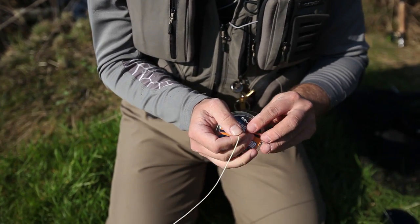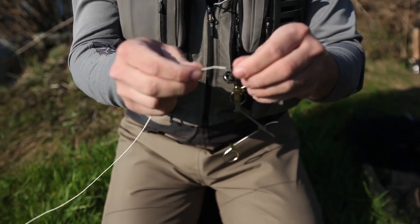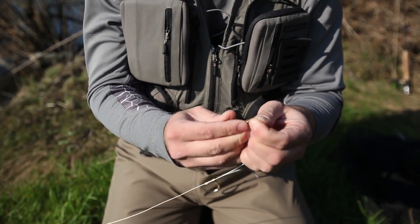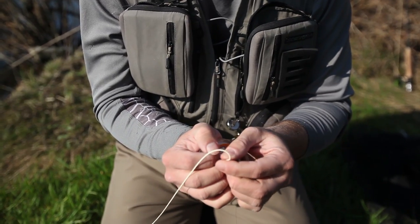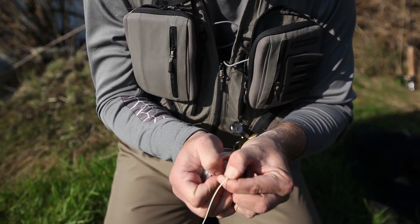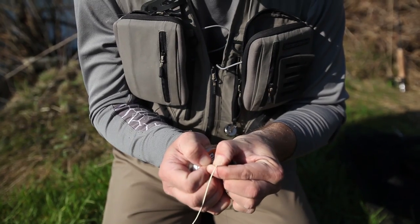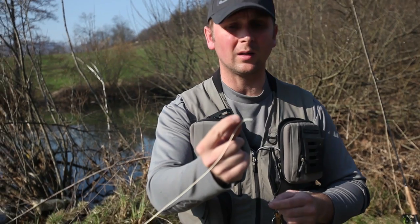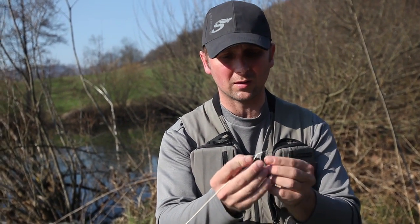Now that we've threaded the needle, we just pull the needle out like so. Then we thread the needle back through the fly line — it doesn't have to go in far, just one or two centimeters.